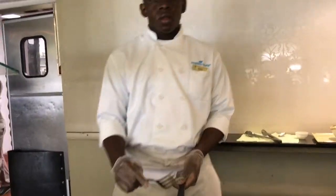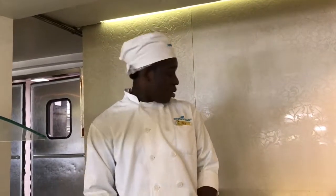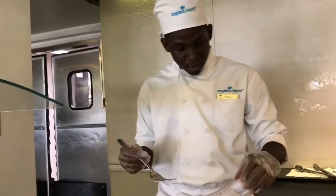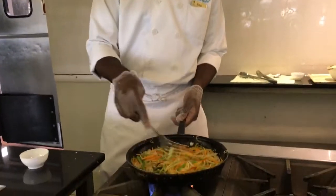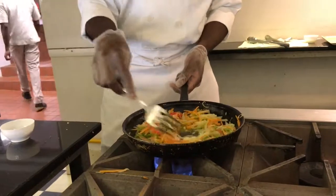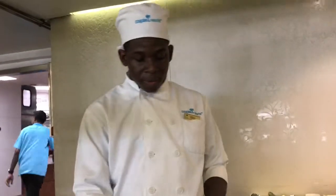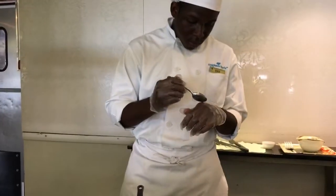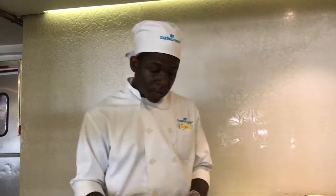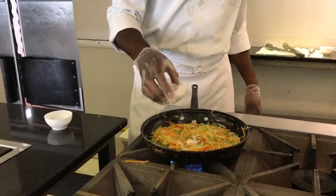How long have you been a chef? It's going to be three years and three months — next week is going to be four months. So now I'm going to add some salt. Then I'm just going to taste it to see if it's right. Right now it needs a little sugar because it's too tangy.